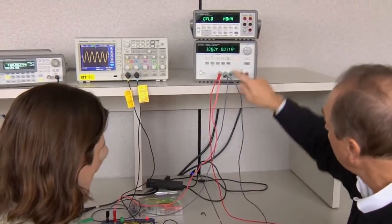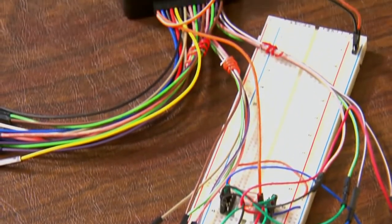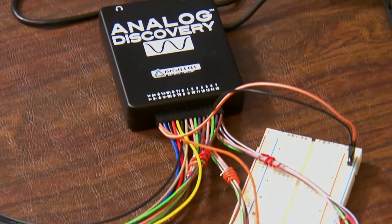One of my jobs as an electrical engineering professor is to get students excited about this profession. And every once in a while, something comes along that changes the game. A piece of remarkable technology has been developed and introduced into the marketplace, and this technology is referred to as the analog discovery module.